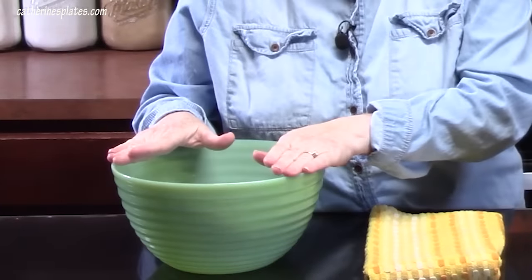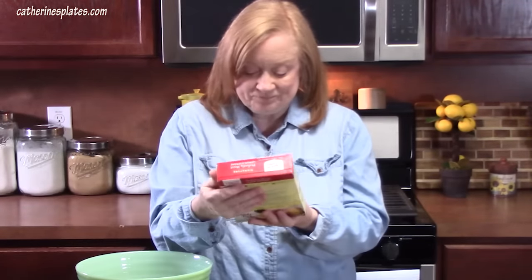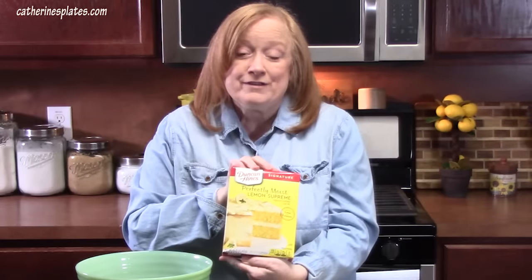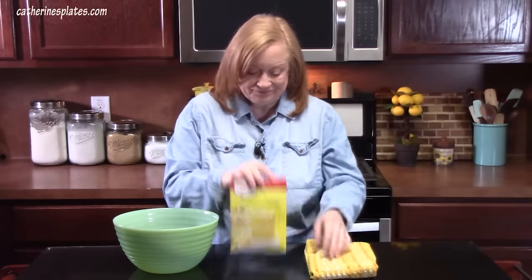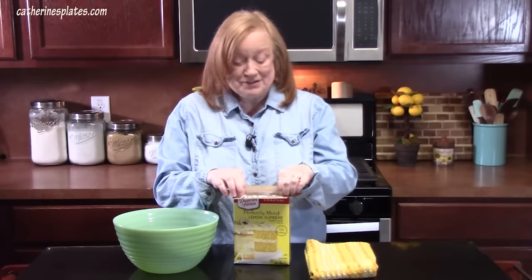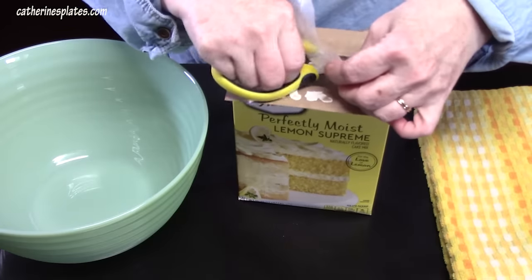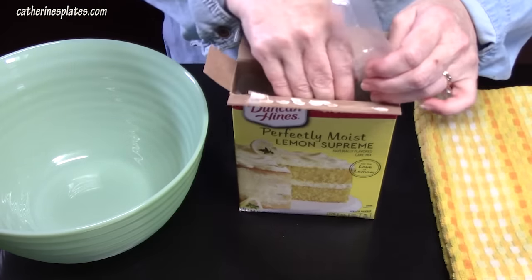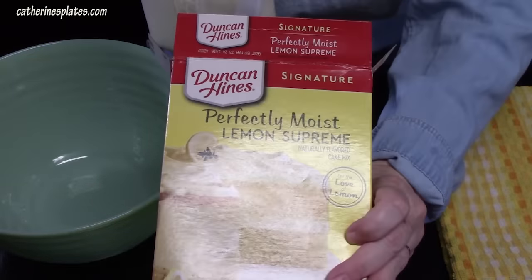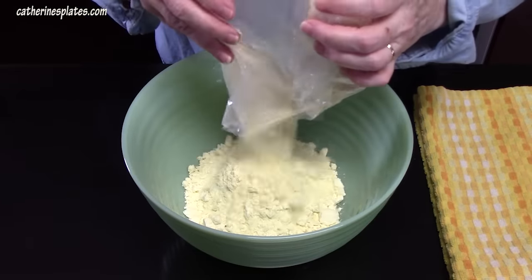We just have one large bowl and it's all going to happen in here. Let's add one box of cake mix — this is a 15.25 ounce size. The one I'm using is a perfectly moist lemon supreme. Let's go ahead and add that to our bowl. Oh, it's all nice and yellow.